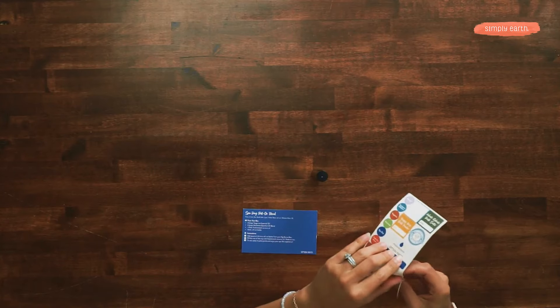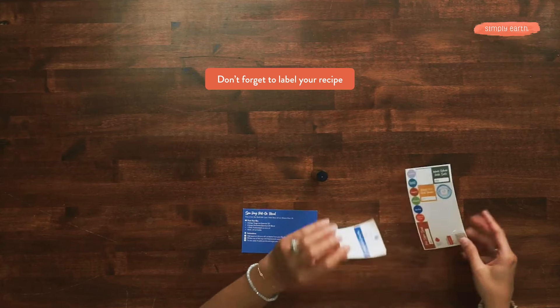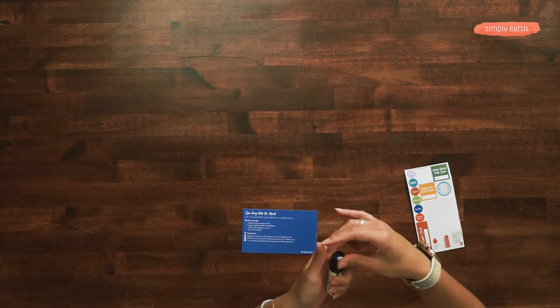And last step, I'm going to label it. I'll grab my label — ta-da, it's all set!